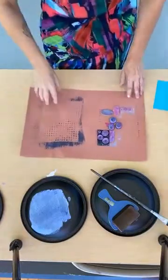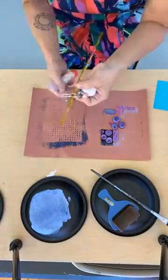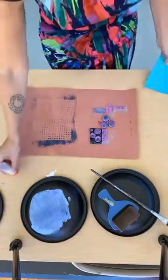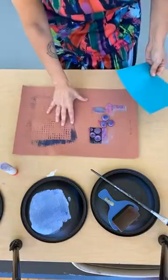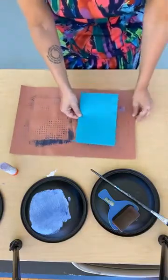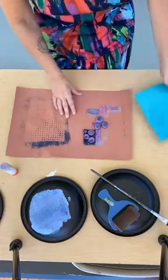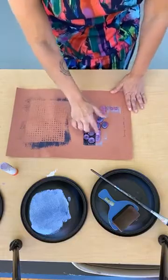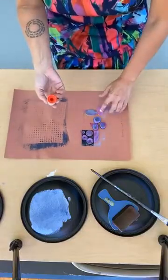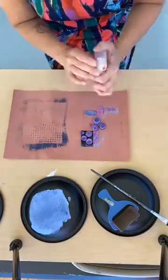I just have my construction paper here, and I took some of those household items and started to arrange them on the paper. To get an idea of how big my assemblage needs to be, I put my paper down and got a basic idea. If you're worried about it, you could grab a pencil and mark it off so you know not to put your items past the paper. Then I start to figure out how I want to lay it out and use a glue stick to lightly glue it down — because I might want to move them or use these for a different project in the future.